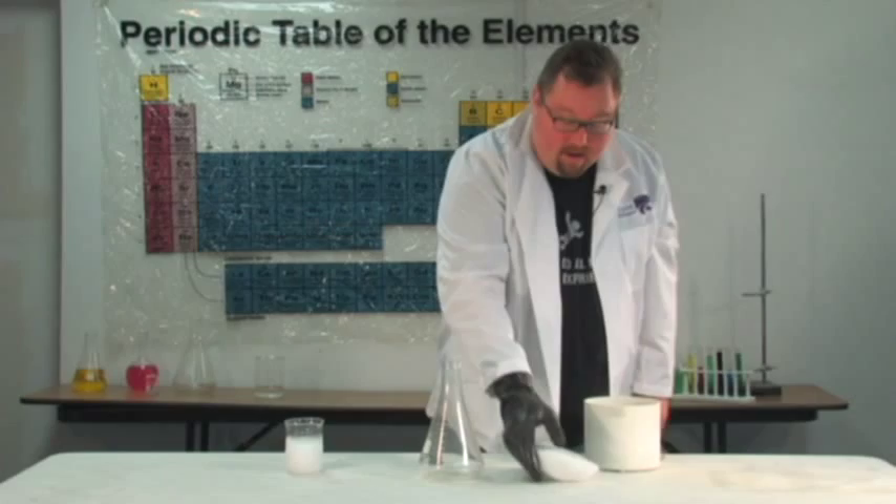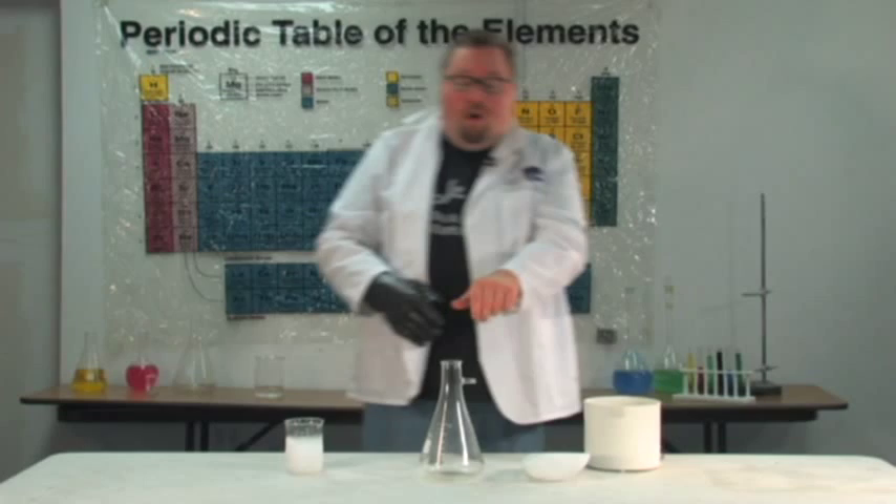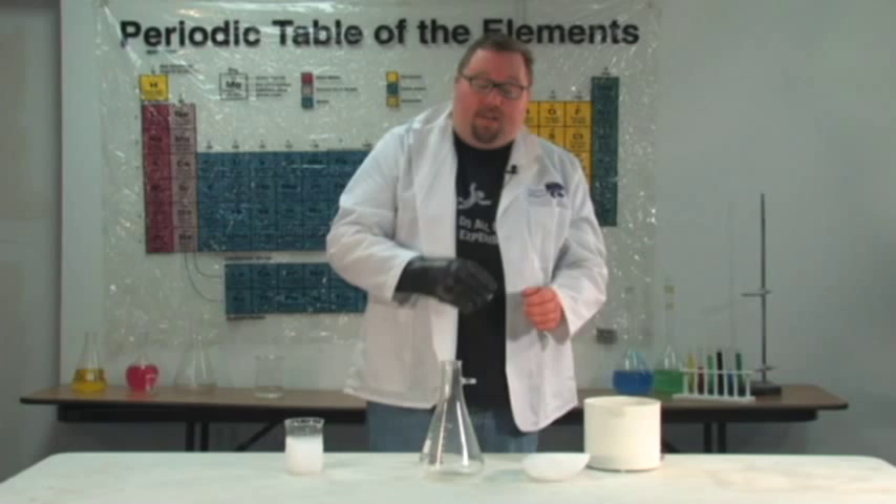I've got a flask here — you can use a pop bottle or something — but I need to show you some important safety things. You never want to close off the top of the bottle because the dry ice will continue to expand and eventually burst the bottle, and that could be very dangerous. This one's glass, which is dangerous, but even a plastic bottle can be very dangerous.